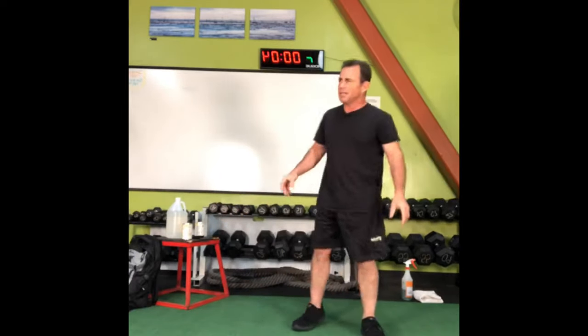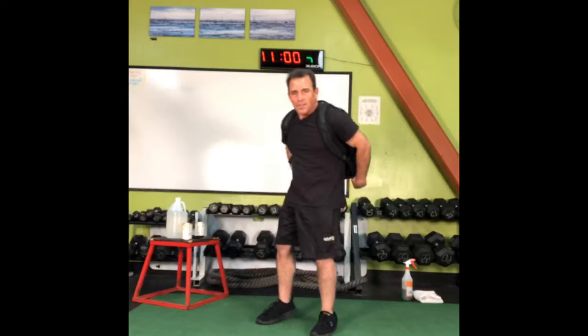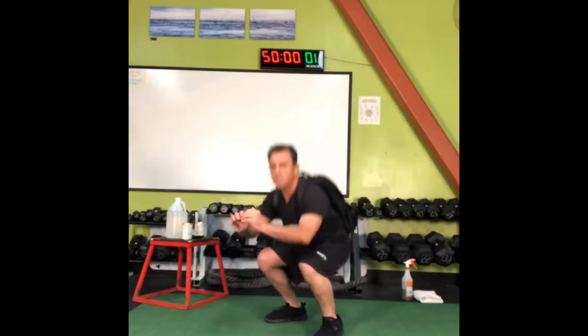All right, we're into squats now. I'm putting on my backpack to get some weight on there. If you've got a kid at home, jump on dad's back. Here we go, 30 seconds. Can you get 30 squats in 30 seconds? Can you use a chair behind you if you need to? Keep working it.